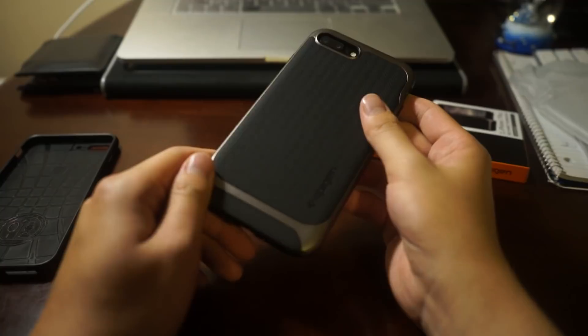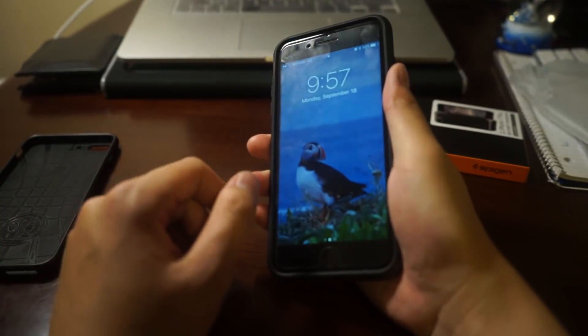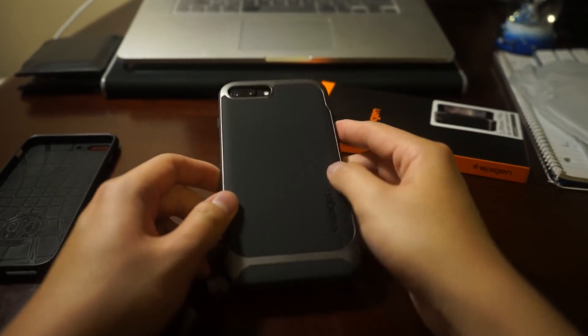So far for this unboxing I'm very satisfied, and I'll give you guys a review within maybe two weeks. Thank you guys. If you like my video please give me a thumbs up and subscribe to my channel — more awesome content is coming soon. If you have suggestions please leave a comment down below and I'll see you next time. Peace.